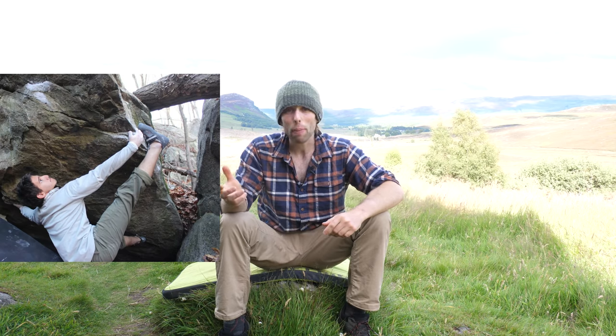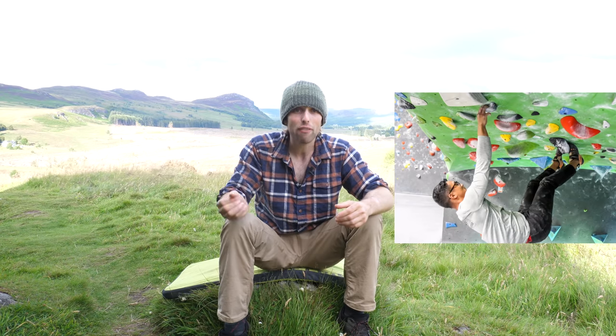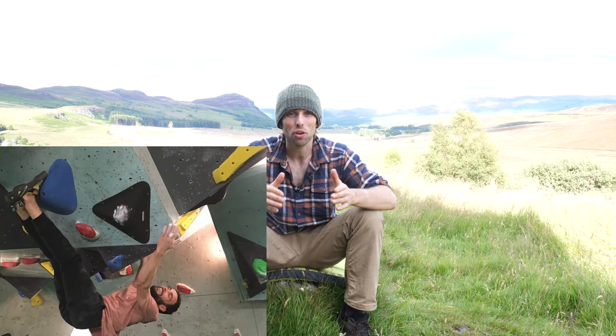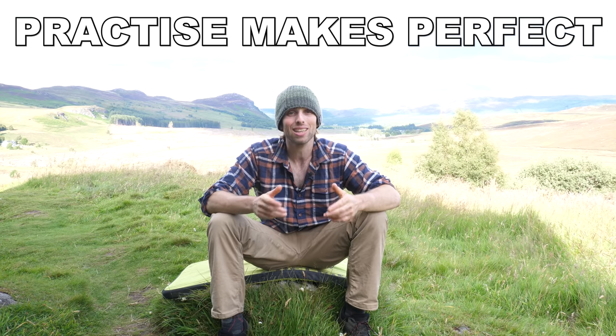If you want to try a toe hook rest, look out for these features: aretes — sharp angled features of the rock face. Flakes and jugs that you may have used for your hands are also great to look for. And even rounded slopers, if angled correctly, can make great toe hooks. Practice makes perfect and bouldering is a great way to experiment with toe hooking in a variety of angles and body positions. Experiment with positioning your toes on different holds and practice resting and relaxing your grip in those positions.